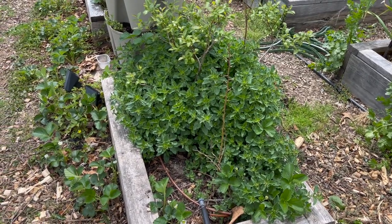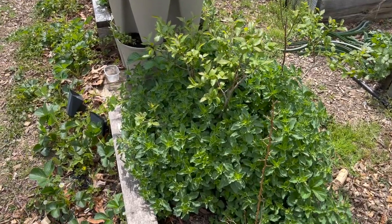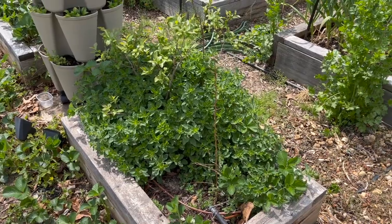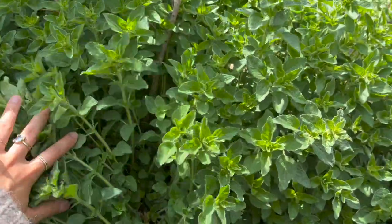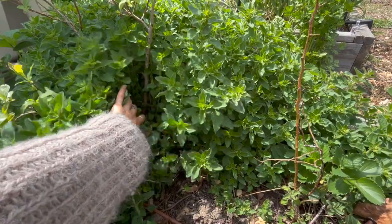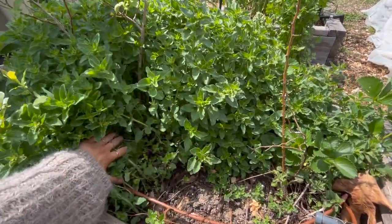On to the next area I'm going to be harvesting from — this is our blueberry bed that has a lot of oregano growing in it. Everybody always tells you about how mint spreads and takes over a bed, but nobody ever mentions oregano. So here is your word of warning: it will take over. This bush started off as almost nothing and now it's completely taken over — it's almost as tall as the blueberry bushes. So I'm going to go ahead and cut down as much of this as possible, cutting it back pretty severely, almost down to the ground.